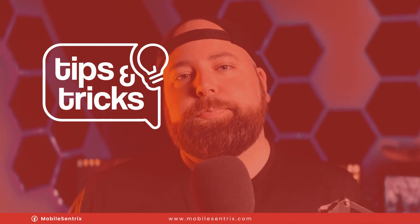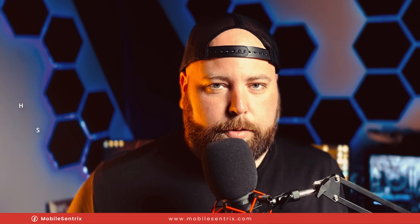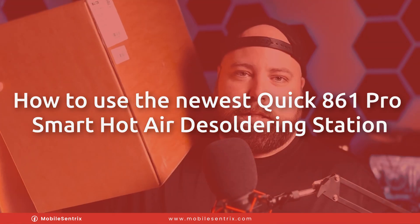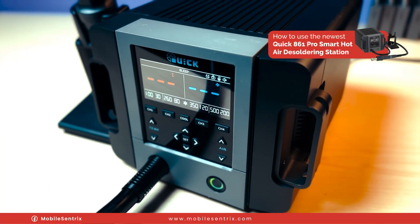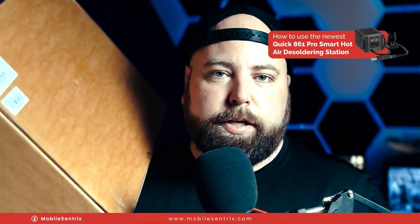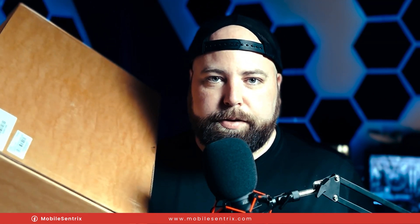Welcome back to another MobileCentrics Tips and Tricks. My name is Derek and today I'm going to be showing you a brand new rework station right here inside this box. It's the Quick 861 Pro. It's got a standard 110 volt input and its power is 1300 watts. It's supposed to be the top of the line for hot air rework stations, and today I'm going to put that to the test.